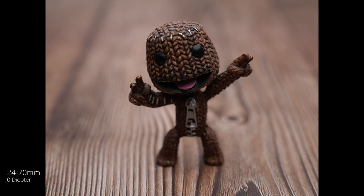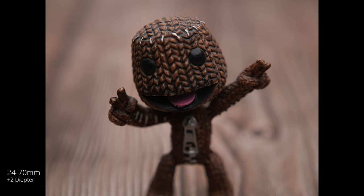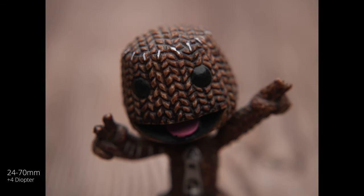Jumping into the first test, here we have the 24 to 70 zoomed all the way into 70 millimeters. This first one has no diopter on it, just to give a baseline of how close you can get. As we start to add diopters, we'll see we start to inch in and start to lose a little bit of quality, especially sharpness near the edges, while the center stays pretty sharp.